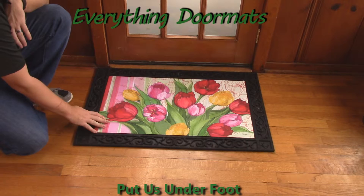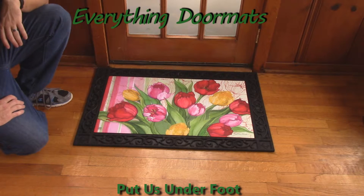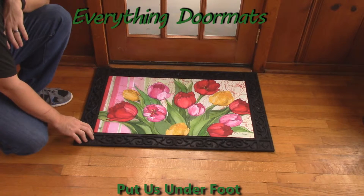This Glorious Garden MatMate insert doormat is a great addition to any home's spring decor. You can use it in one of our trays — we have four outdoor trays. Here I'm showing it off in the Scrollwork tray.